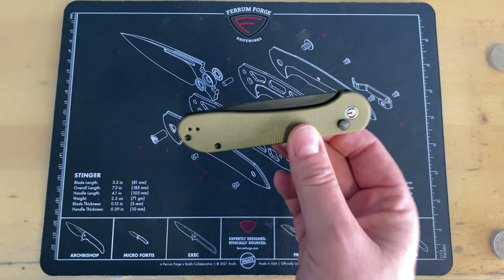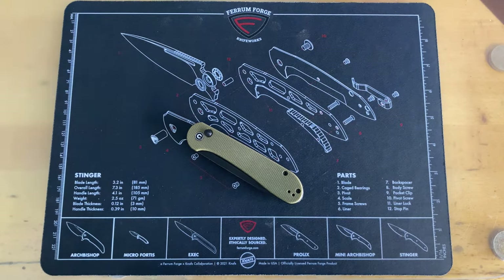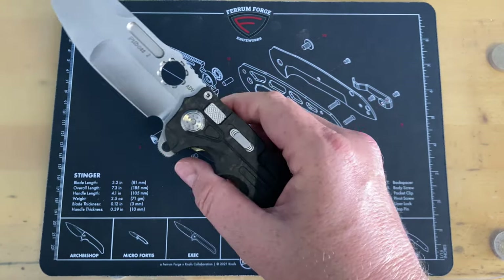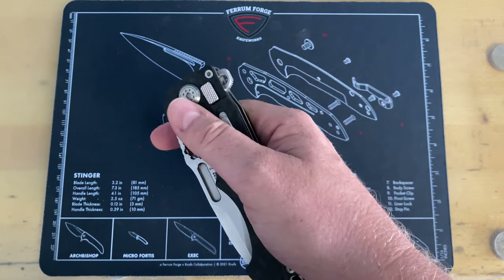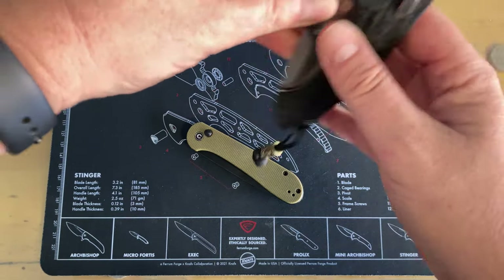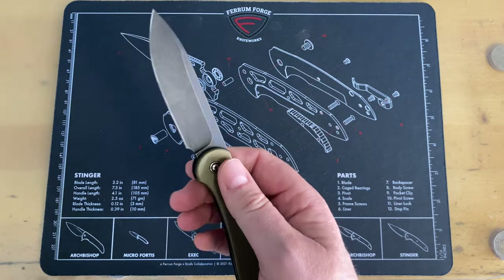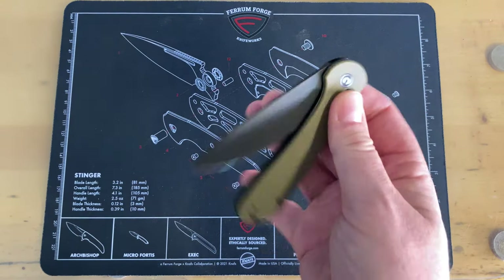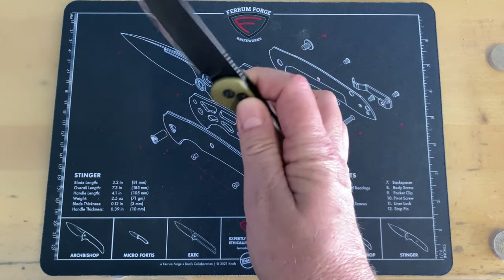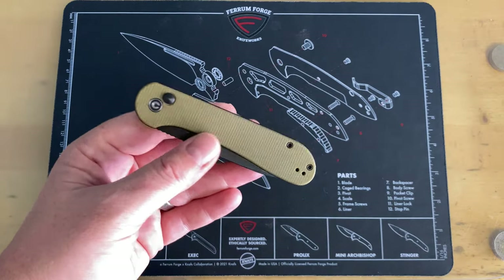Now let's get into why I think this particular model has a fatal flaw. That's the only way to deploy it, guys. I have had other button lock knives where I don't have to only use the button — I can flip it or use the aperture. But my hands are large and I can't get into the aperture. This knife does not have a flipper — there is only one way to deploy it: push the button and wrist it open. I'm not a big fan of that, and I believe it gets into some legalities. Pushing a button and deploying the knife with a flick of the wrist may be considered a gravity knife in some places, which could make it illegal.